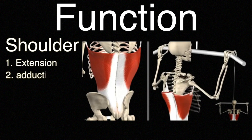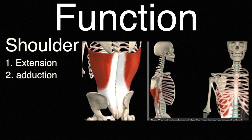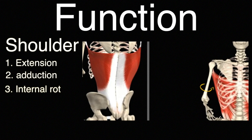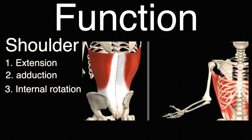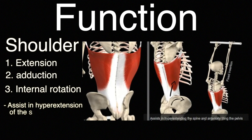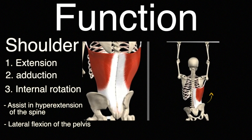The second function is adduction — from the sideways — so it pulls down the upper arm towards the side of the body. The third one is internal rotation, as you can see here. The lats also assist in hyperextension of the spine and lateral flexion of the pelvis when the insertion and the endpoints are fixed.